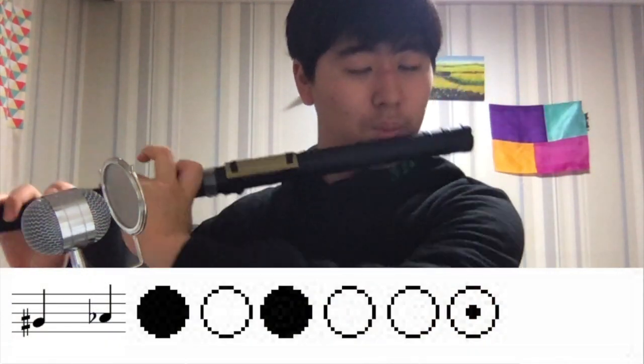Now I will teach you some flats and sharps which are the same. C sharp is the same as D flat, and you play like this. G sharp is the same as A flat, and you can play like this. A sharp is the same as B flat, and you have two ways to play it.